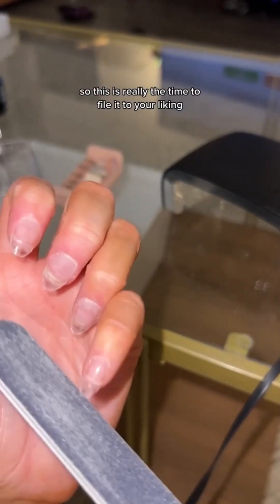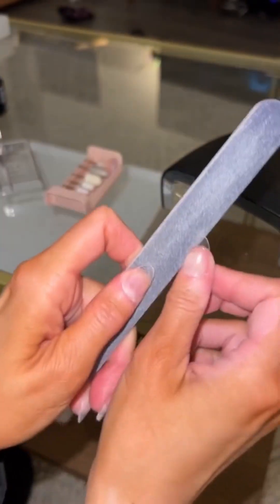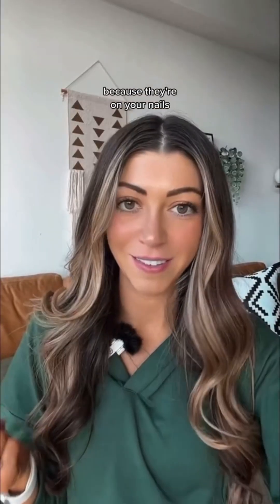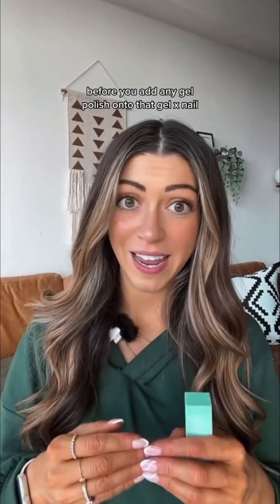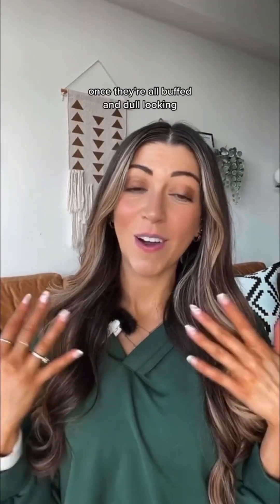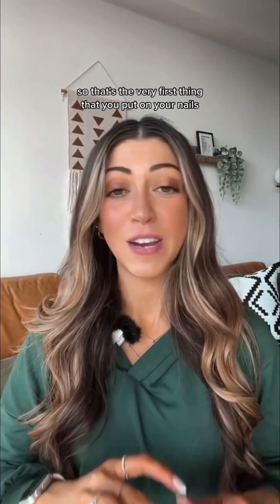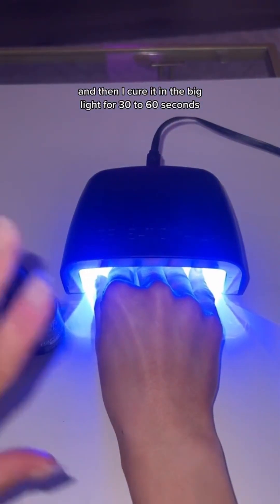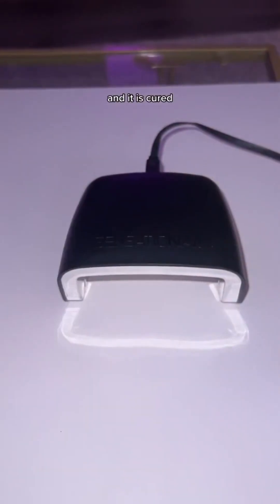This is really the time to file to your liking. If you want it shorter, make it shorter. If you want it more almond shape, make it more almond shape — do whatever you want at this point. You can be really rough because they're on your nail. Before you add any gel polish, buff the top of the Gel X nail and remove the shine. Once they're all buffed and dull looking, add your foundation base coat — that's the very first thing you put on. Do all five nails and cure in the big light for 30 to 60 seconds.